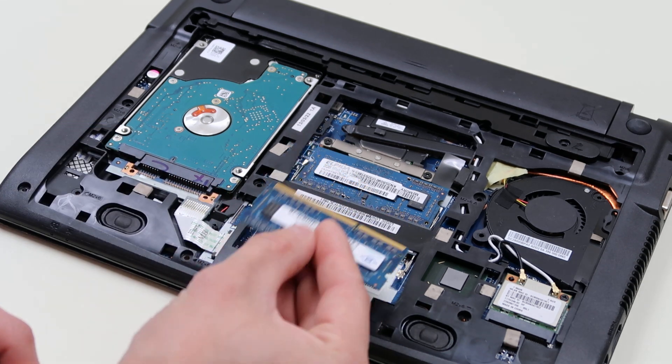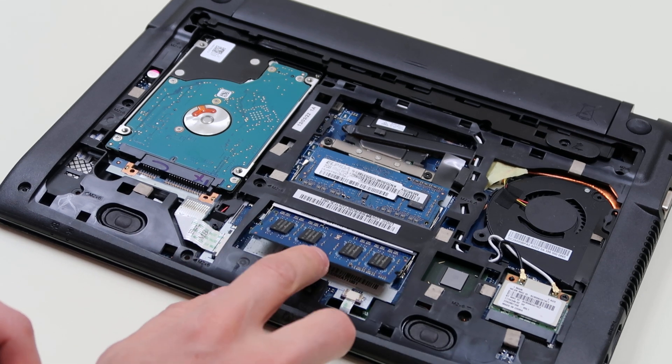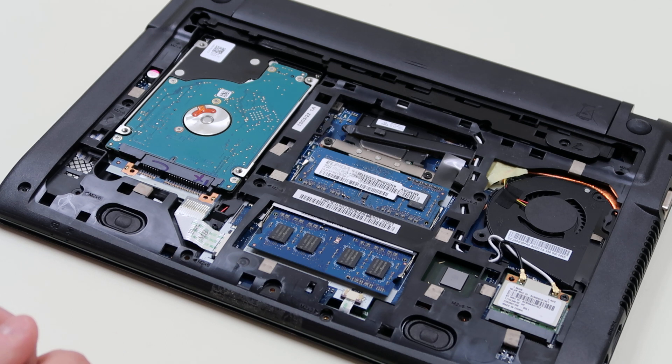To get the RAM back in, keep in mind there's a long port and a short port, so orientation matters — it's gonna go back in this way, won't go in that way. Slide it in there, be careful, get it nice and flush and secure, then just push down and it snaps in. Relatively easy.